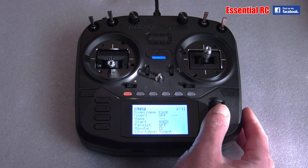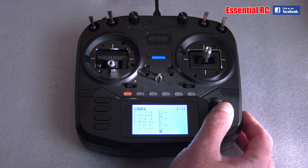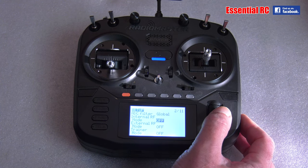Scroll down — there are timers you can set and a few other things, but the main thing we need to get to is the type of receiver and protocol we're going to be using. I don't have a module at the moment — I could add Crossfire, but I'm using a combination of DSM2, DSMX, and FrSky receivers these days for my fixed wing models.